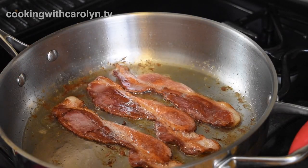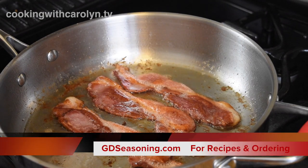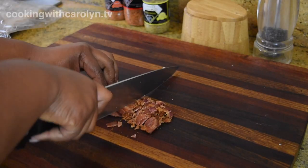We're gonna start this recipe off by cooking about three to four slices of nice thick cut bacon. For the exact measurements to this recipe check out GDseasoning.com — the recipe link will be below in the description.